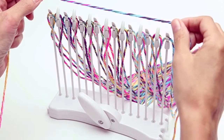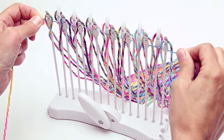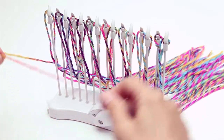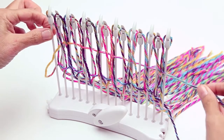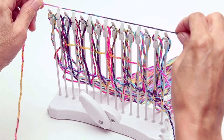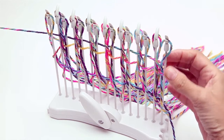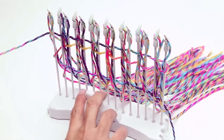Hold your weft strand at the top of the pegs. Pull taut at each end. Align the strand between the alternating guides and pull down. Rotate the lever. Repeat: pull taut, align, pull down. Hold the peg and pull the weft until it just touches the peg. It's important not to pull the weft tightly and cause the pegs to bend.